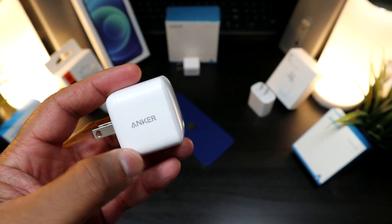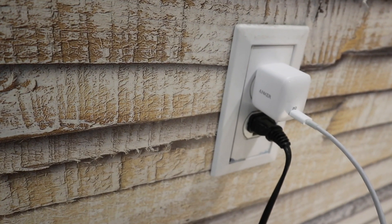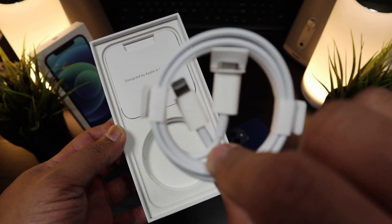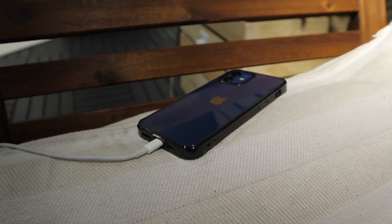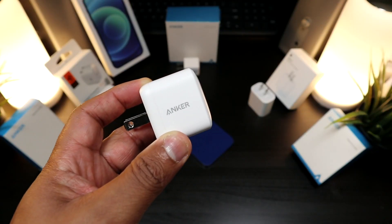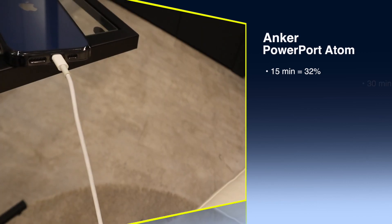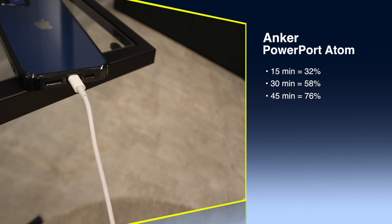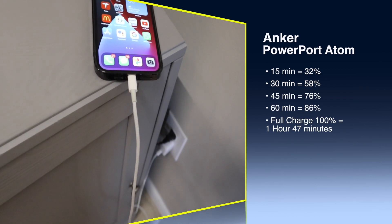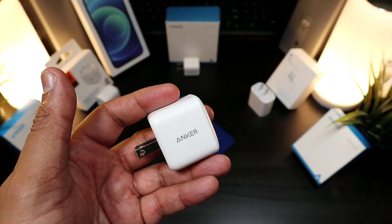Now at the 30-watt range — this is the Anker PowerPort Atom. Anker has been impressing with premium materials that feel good, some with indicator lights. This USB Type-C to Lightning charger with brick comes in at $29.99. Within 15 minutes you're at 32%, within 30 minutes at 58%, within 45 minutes at 76%, and at one full hour you're at 86%. Zero to full is one hour and 47 minutes — a bit disappointing since it matches the 20-watt numbers.